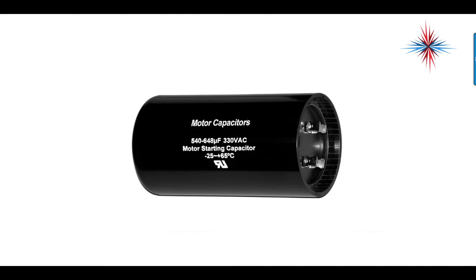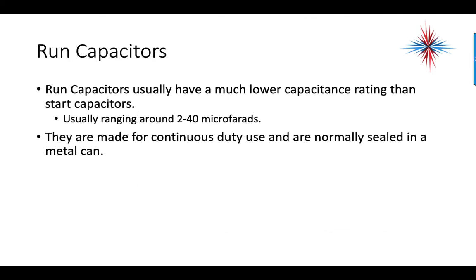Don't forget about what we call back EMF — that's voltage generated by the start winding, which is going to be slightly higher than the voltage you find on the source.